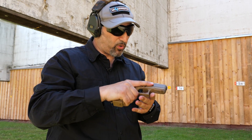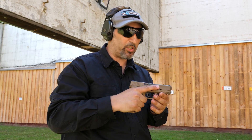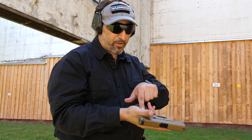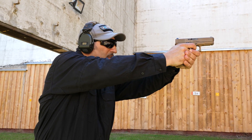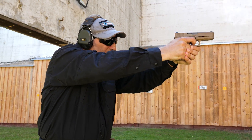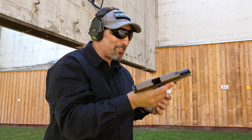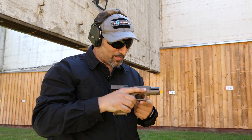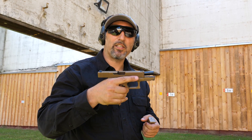The recoil and muzzle flip is absolutely comparable to the 17, thanks to the better leverage that the grip of the 19X gives. It's just great to shoot with this gun — very controllable. The Glock 19X.